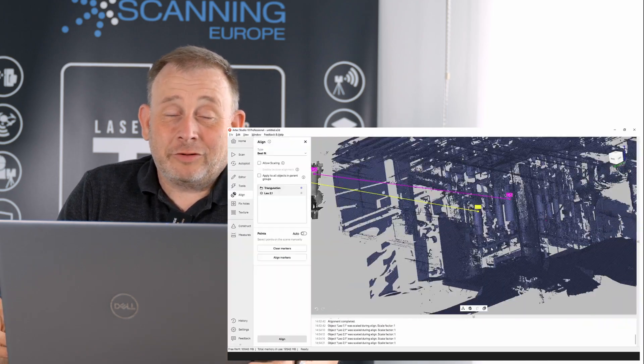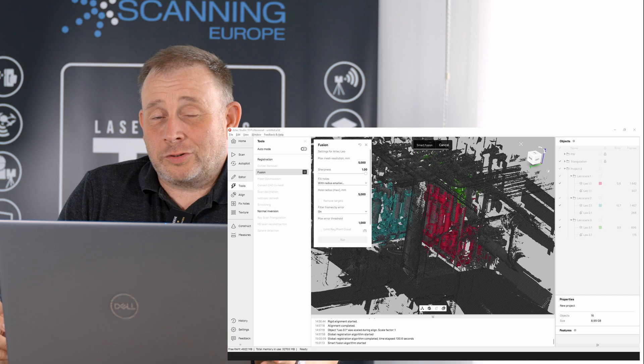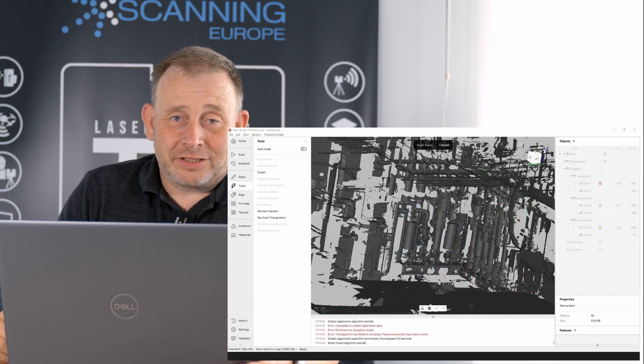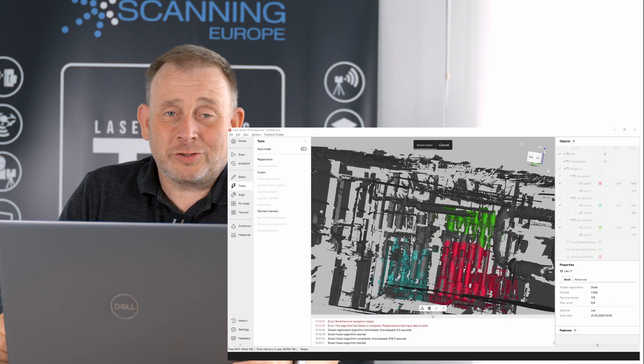We also thought that if you have another scanner, it is possible to use other scanners like a Faro or a Trimble system to combine this with the Leo data, and we check this out as well — the final result you will see in this video.